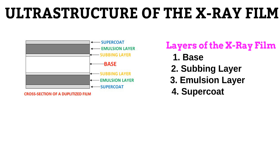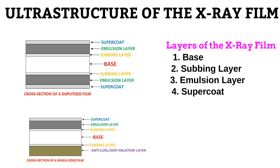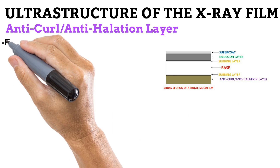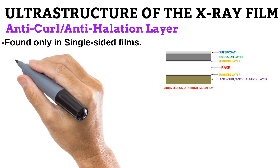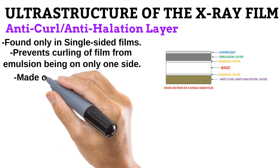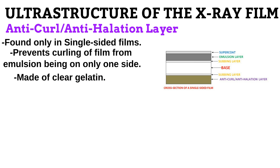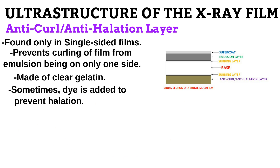There is a less commonly used type of film called the single-sided film. In this, only one side of the base is coated with an emulsion layer. Even though this makes the film less expensive and less prone to crossover, it is also less sensitive to radiation. In addition to the four layers mentioned in dupletized films, single-sided films have another layer called the anti-curl layer. Because single-sided films have the emulsion layer on only one side, the excess weight on one side would cause the film to curl. To prevent this, the weight is balanced by adding an anti-curl layer to the side that is not coated with emulsion. The anti-curl layer is made of gelatin and is made to have the same thickness as the emulsion layer to keep things balanced. Also, dye is sometimes added to the anti-curl layer to prevent halation, which is why it is also called the anti-halation layer.